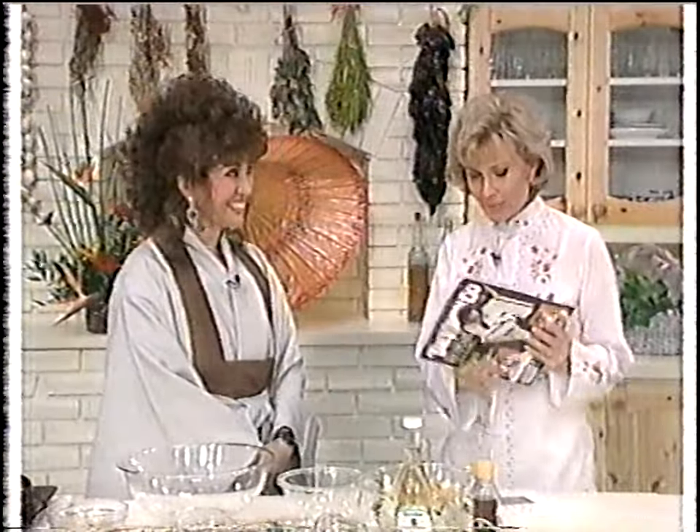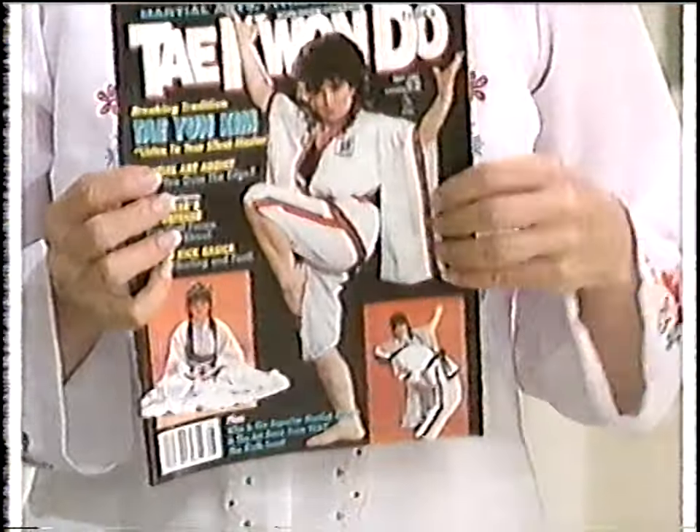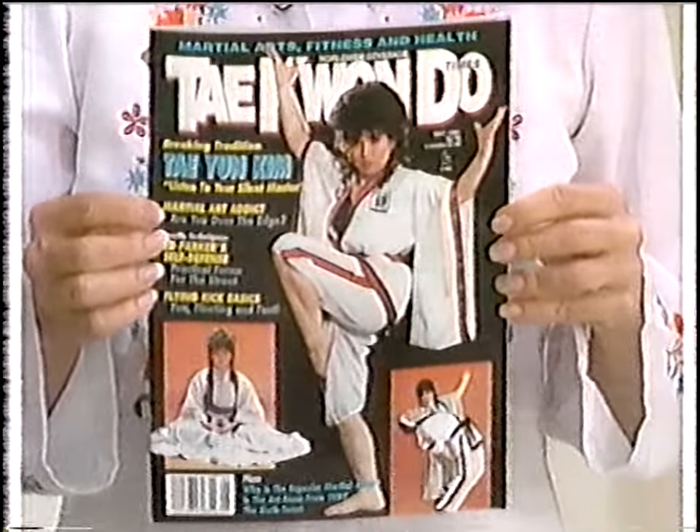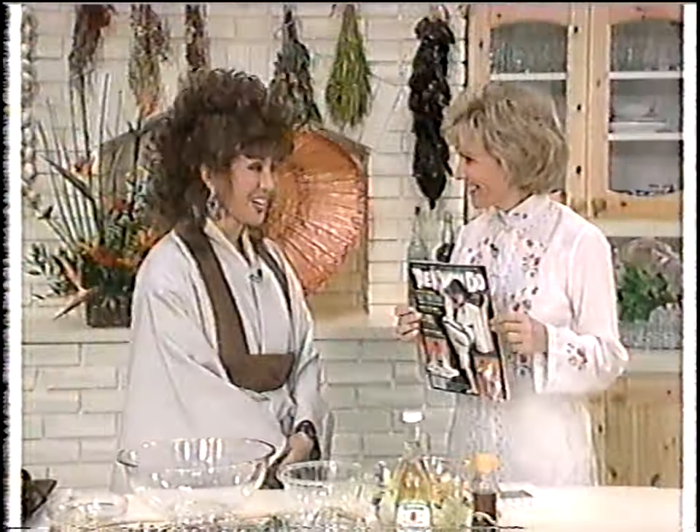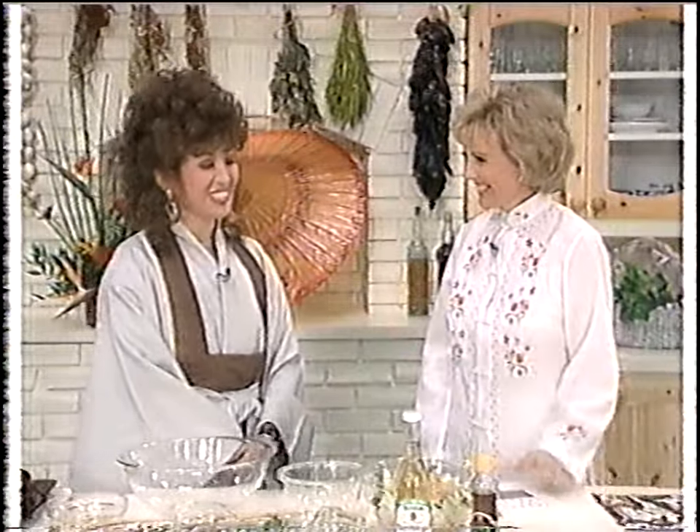Welcome back to the Low Cholesterol Gourmet. Making great Asian food takes just a little more skill in the kitchen, and today's guest is here to tell us more. Tae Yoon Kim is a grand master martial arts champion who lives in San Jose, California. Thank you for coming. I want to show this first because you were on the cover of this magazine — Taekwondo Times. They don't put women on the cover — first time ever. Since they put her on, about 85,000 copies were sold in two weeks.